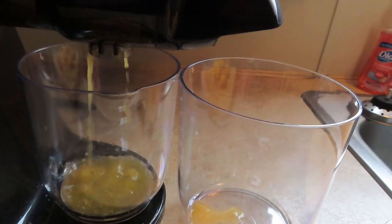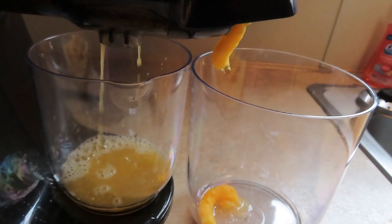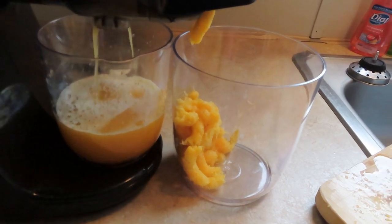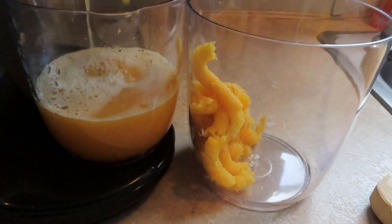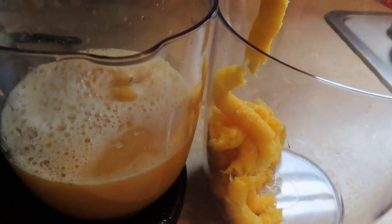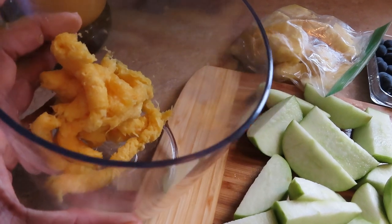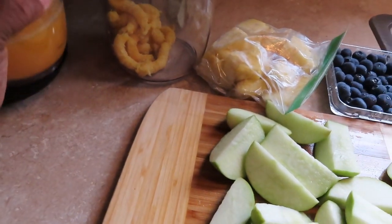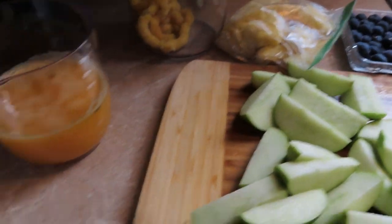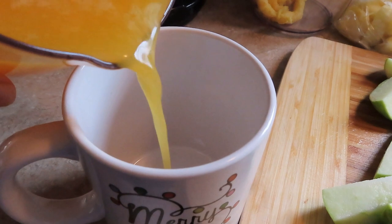I have the pulp here from the oranges and a fresh glass of orange juice — look at that! I'm going to go ahead and pour it into my little cup. Yes, it still says Christmas on it, but whatever. Look at that fresh orange juice!